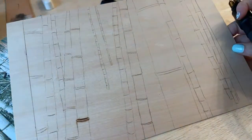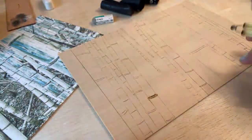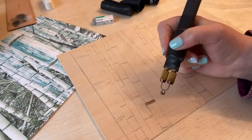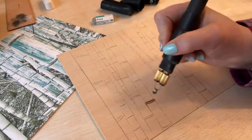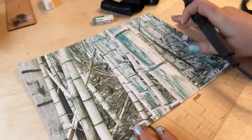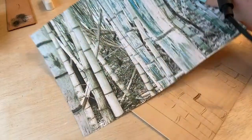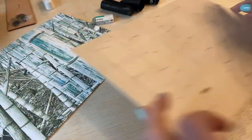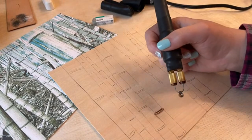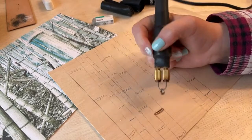So I have got my basswood sheet here. I'm using this thin basswood to burn because I put this inside of a frame and it's just easier to frame these. I've got my image here. This is an image I took at the Bamboo Park here in Prattville yesterday. The link is in the description, so if you want to download it, you can.